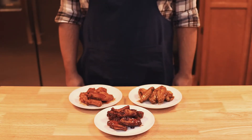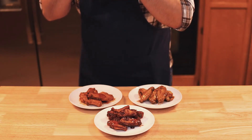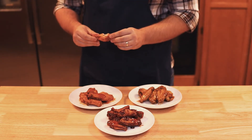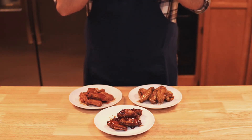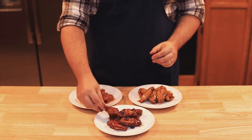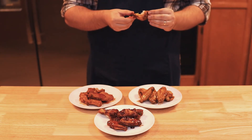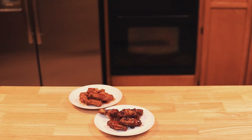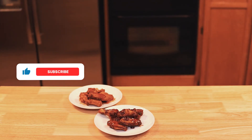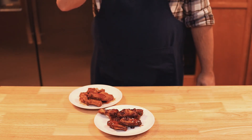And there you have it — three vastly different wing recipes that are sure to be a hit at any party. The Bloody Mary tastes like drinking a Bloody Mary in the morning, but on chicken. The Bourbon Honey BBQ has all the best barbecue flavors with a twist of bourbon. And the Tequila Lime wings are sweet and tangy with a good amount of tequila flavor. If you enjoyed this video or liked the recipes, consider giving it a like, click subscribe if you haven't, leave a comment about what you think, and I'll see you in the next one.